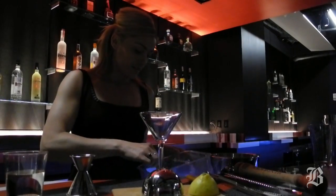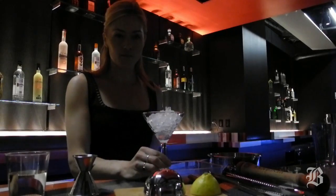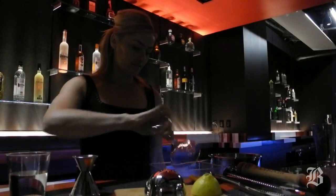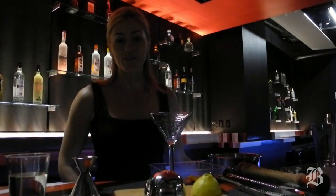All you need to do is pre-chill your martini glasses before your guests arrive, and then when you're ready to serve, just pour out that ice and you've got a nice cold martini glass. It makes all the difference.